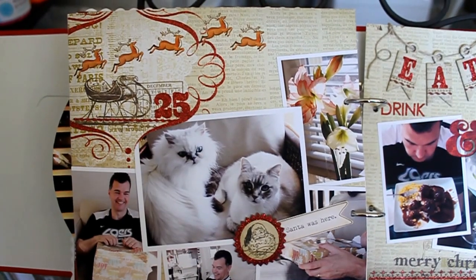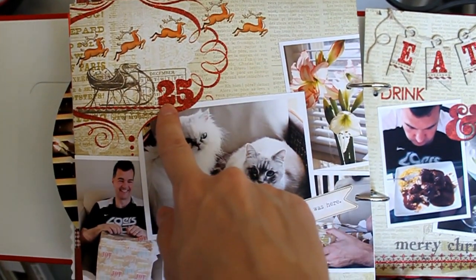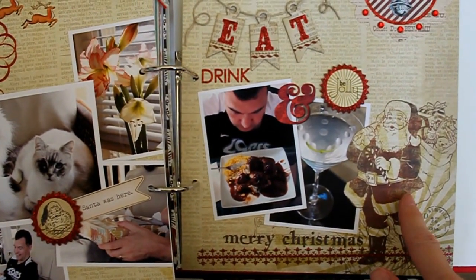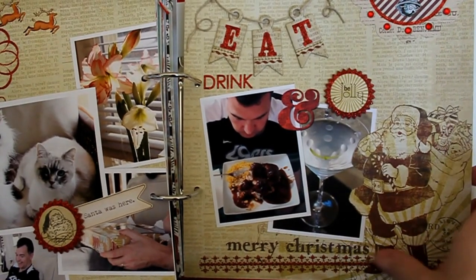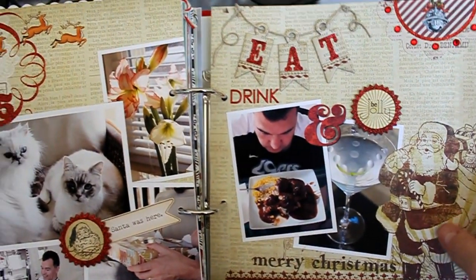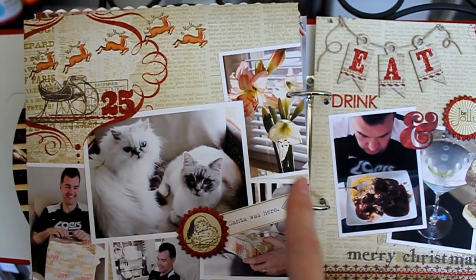It already had the glittered embellishment and the sleigh and that sort of thing up in the top left of the paper, and then in the bottom right there is this embellishment with the glitter again and the Santa. That was bottom right, but it was on one sheet of paper.